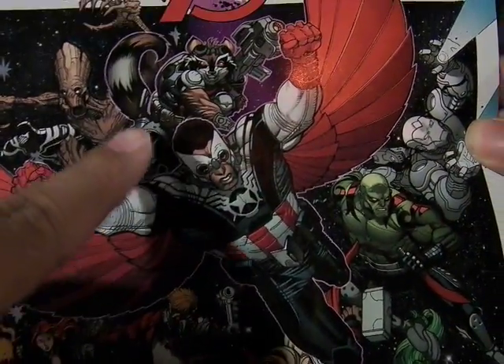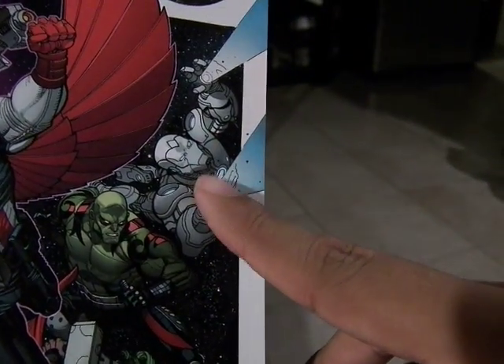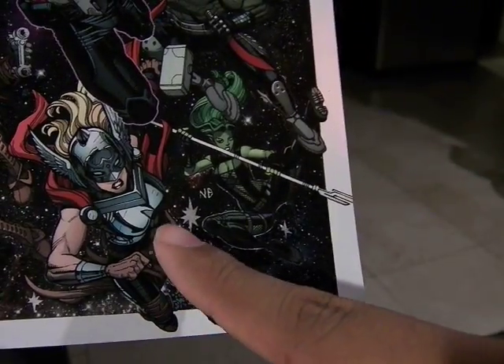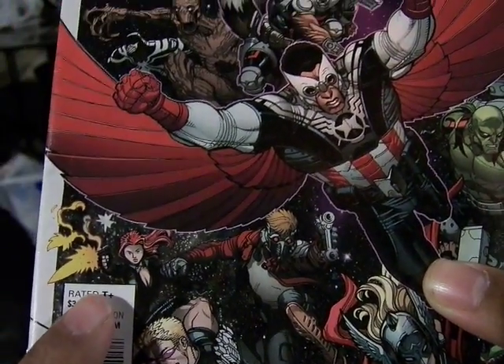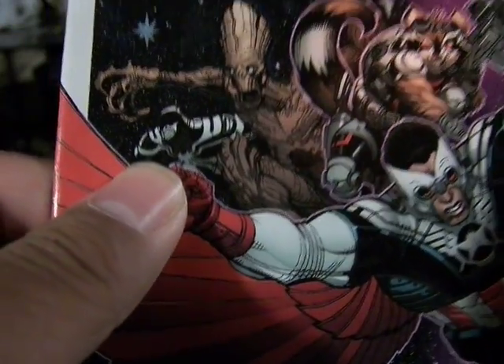You can see Cap, Rocket, Groot, the Superior Iron Man after the events of Axis, Drax, Gamora, the new female Thor, Hawkeye, Star-Lord, Black Widow, and someone in the back who kind of looks like Venom or ancient Venom.